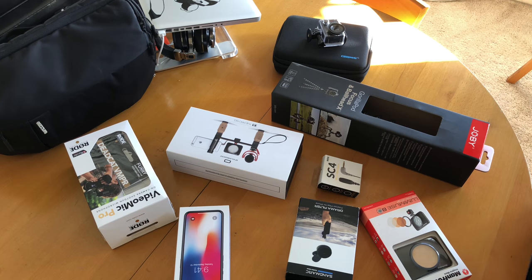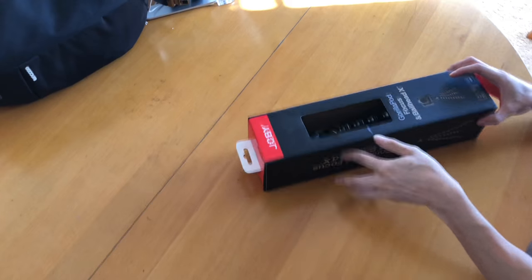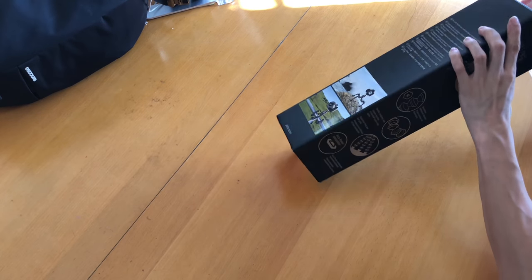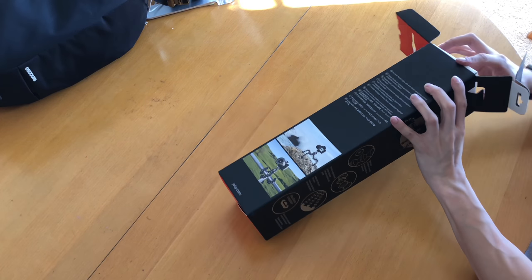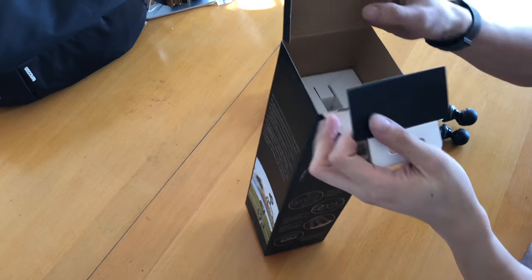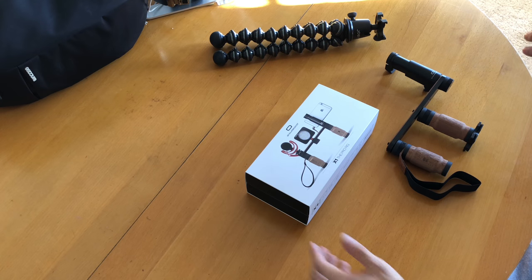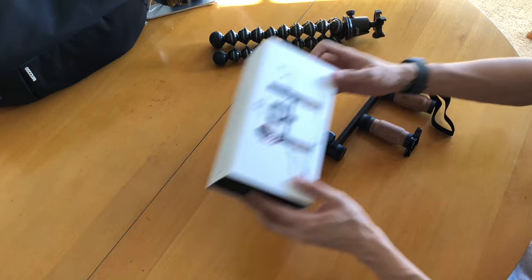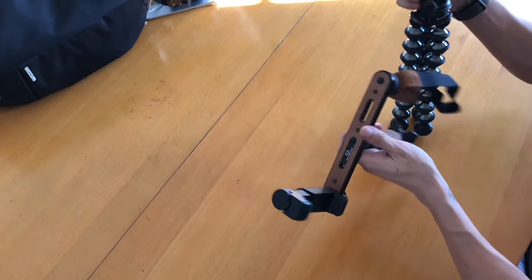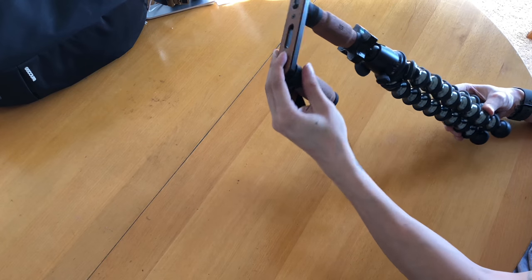Now I'm going to show you how the entire setup looks put together. Starting from the ground up, we have the GorillaPod Focus — attaching everything to it is pretty self-explanatory. Next is the ShoulderPod X1, which I've taken out of the box and will attach to the GorillaPod now. With these two combined, you will definitely not be disappointed — the quality is fantastic.